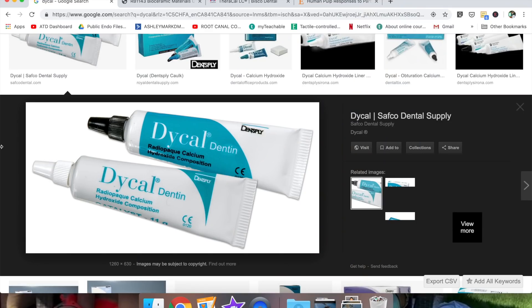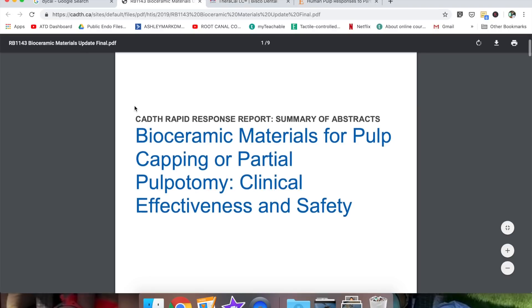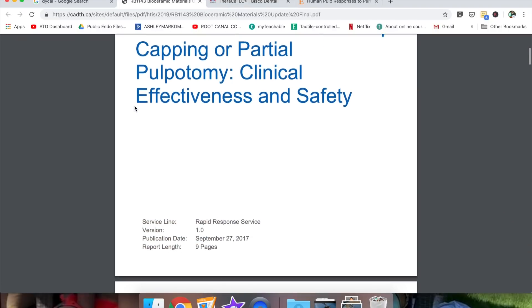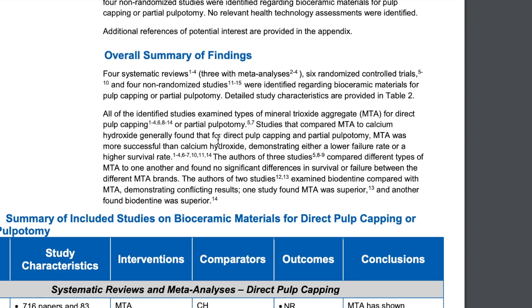One note about calcium hydroxide — that's really what I've been trained with. A review by Kadath looked at studies comparing MTA to calcium hydroxide and it generally found that for direct pulp capping and partial pulpotomies, MTA was more successful than calcium hydroxide, demonstrating either a lower failure rate or a higher survival rate.